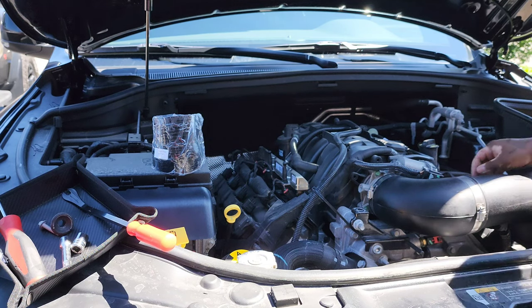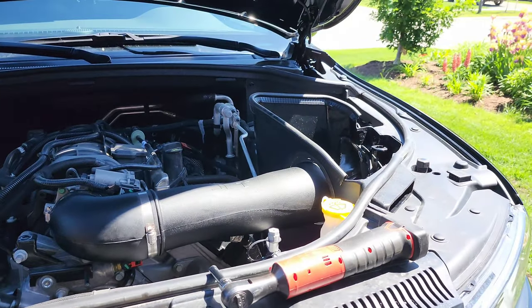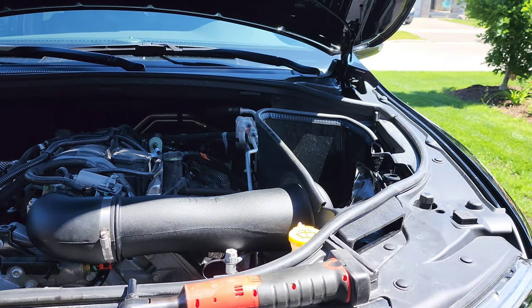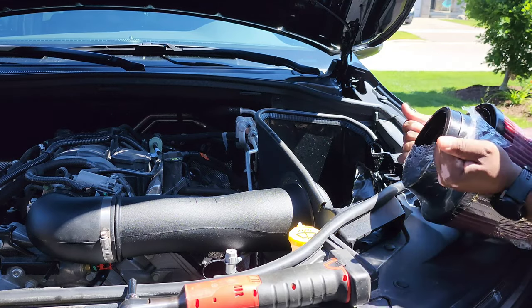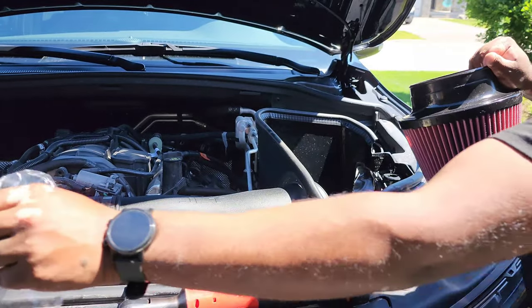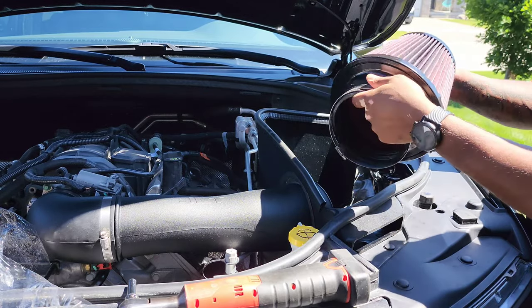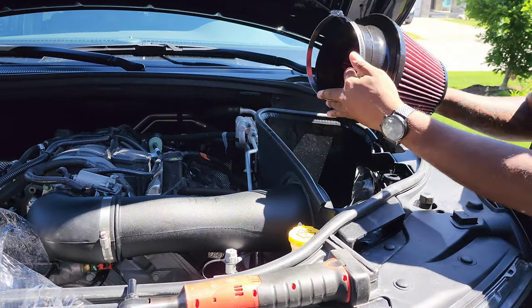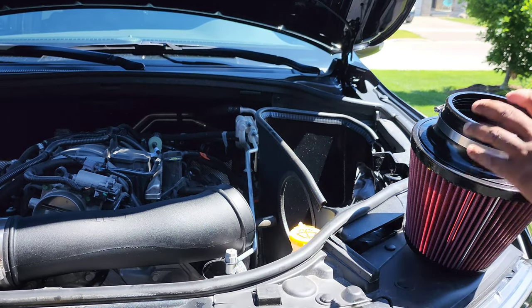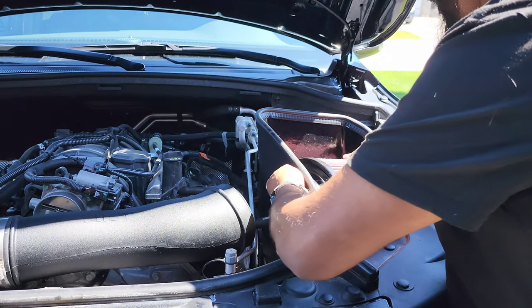Now we're going to go ahead and plug in our IAT — it's pretty straightforward, it just plugs right into the sensor. We also get the filter and put it on there now as well. That's the satisfaction of removing that plastic. We can put our clamp on our filter. Keep the metal facing down — it just looks aesthetically pleasing. I just disconnected from the throttle body there. Put this back through here.